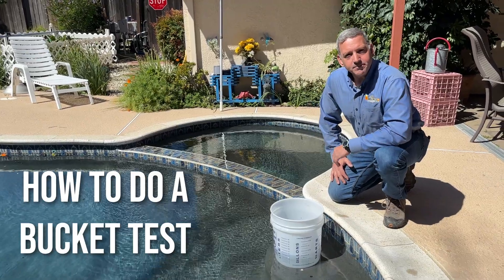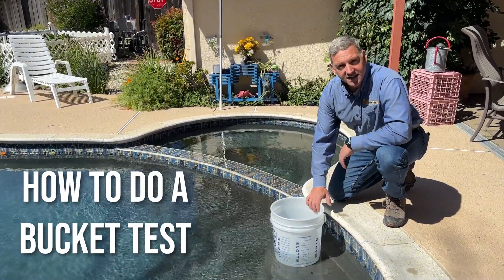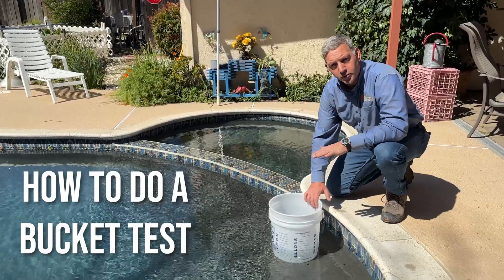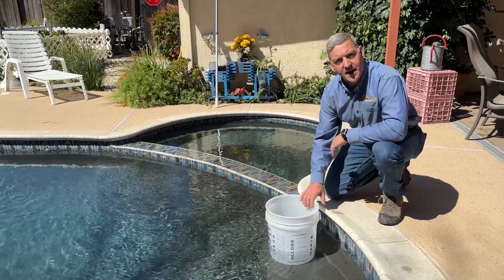Daniel here with Bullseye Leak Detection. I'm going to take you through how to do a bucket test. This is a simple test you can do yourself to determine how much water your pool or spa is leaking and how much of that water is actually evaporation.